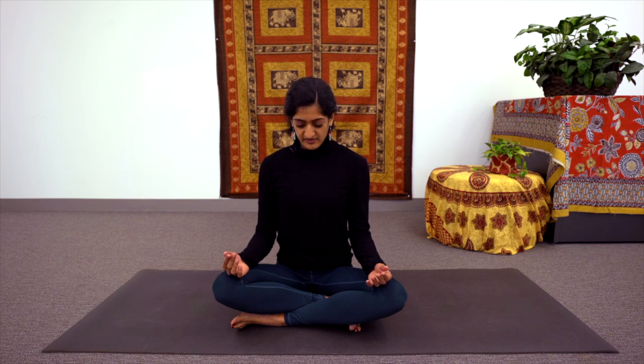Gently opening the eyes whenever you're ready with the gaze down at the ground. And when you're ready, you can make your way over to the next video.